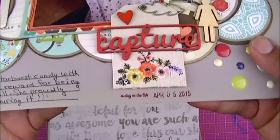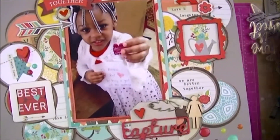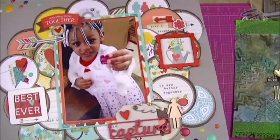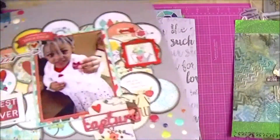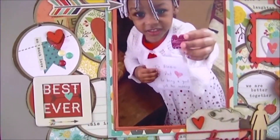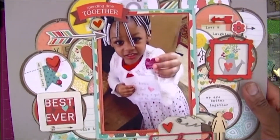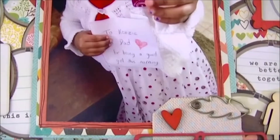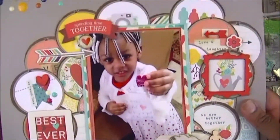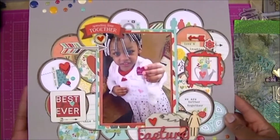This looks like April 2015. Mackenzie's dad — my brother — had given her a starburst for being good at Kingdom Hall, so she was very proud of her starburst and the little note that dad had left her telling her he was proud of her for being good. Just another picture I wanted to get in the album.